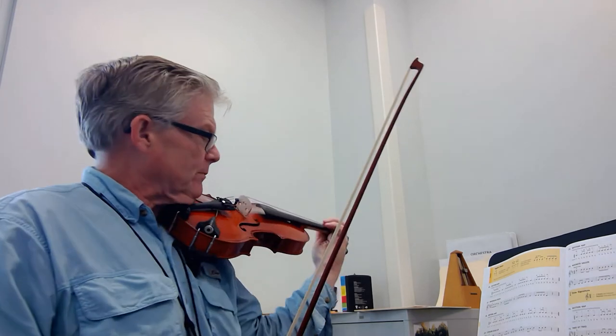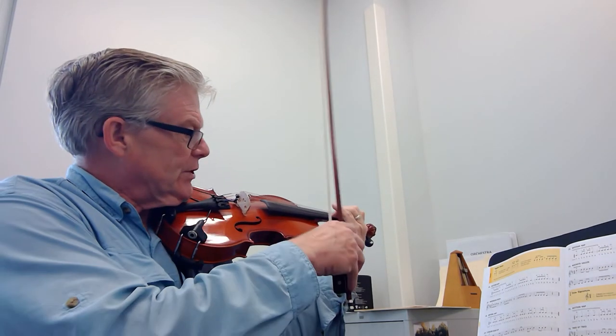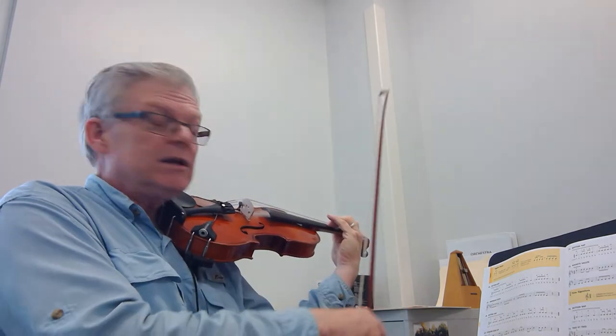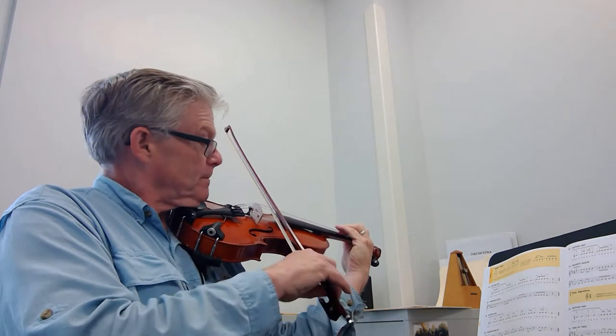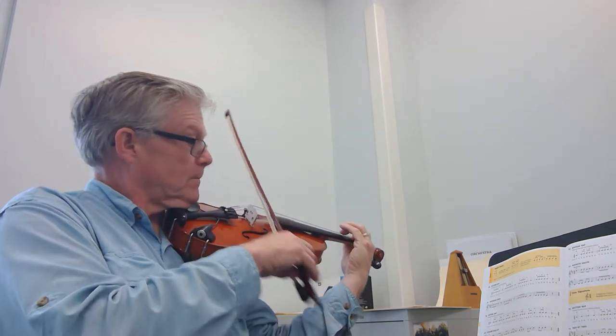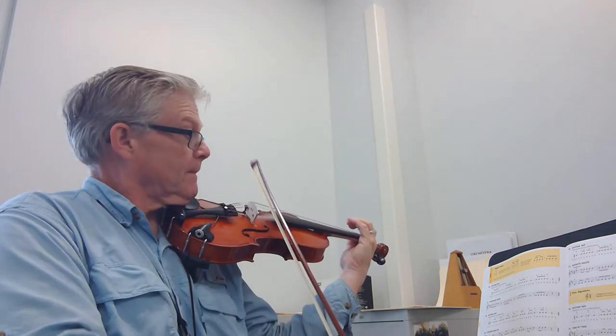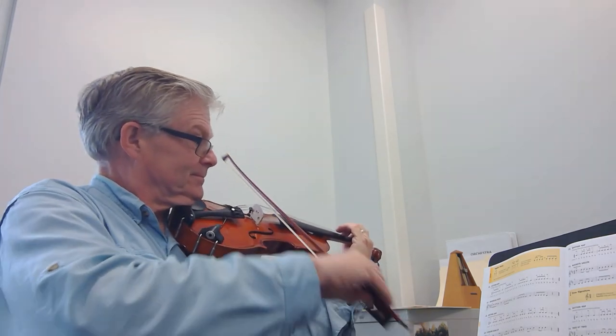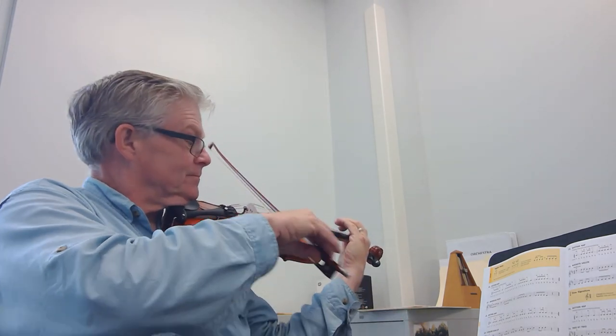Watch that. Here we go. Get your fingers all set there, up on the A string. One, and two, and ready, go. One, and two, and ready, go.